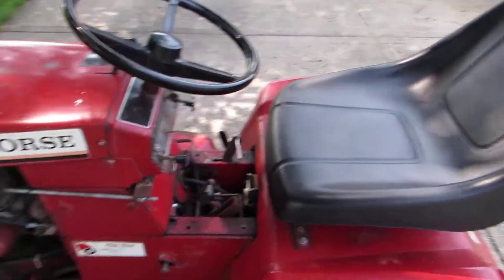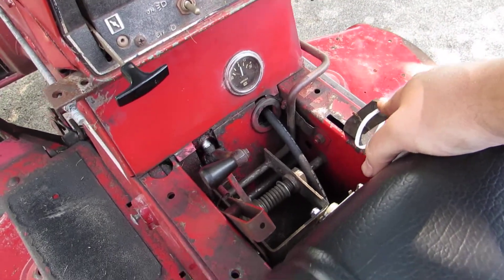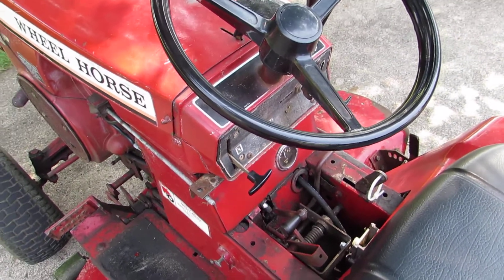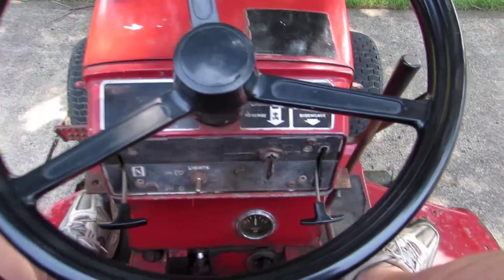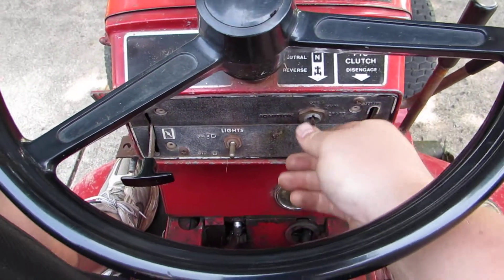Let's go ahead and start her up. Have the hydro in disengage and make sure the brake is set. The safety switches have been disconnected - there used to be one for the seat, so I don't necessarily have to sit on it to start it, but nevertheless I'll push the brake down, get up on here, sit down, adjust the choke a little bit, turn up the idle just a tad, and we're gonna fire it up.